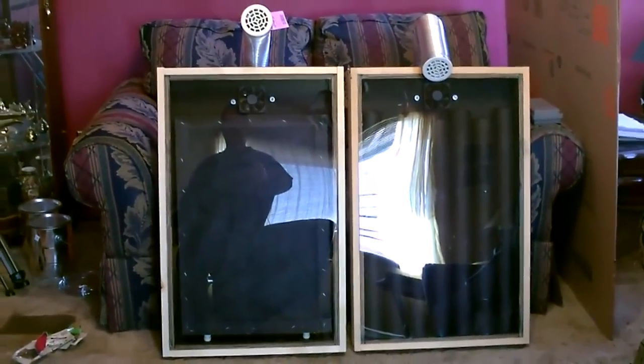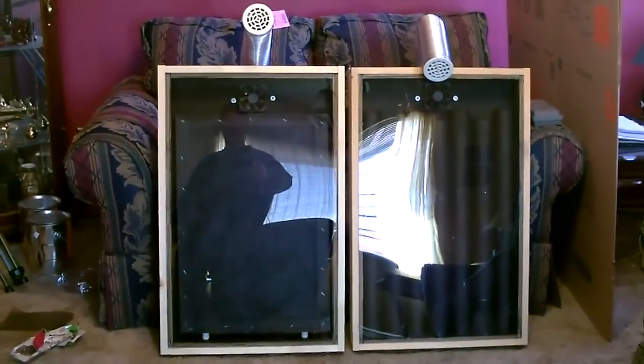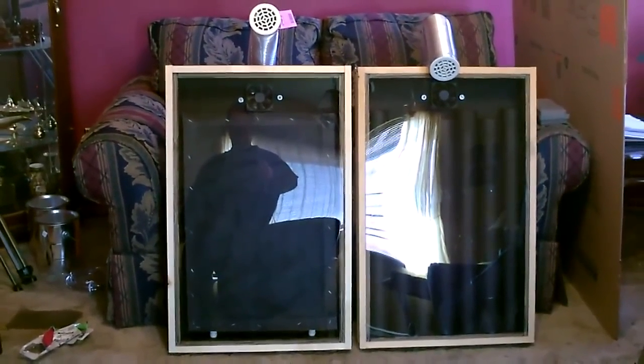By the way, you can use a lot smaller solar panel with this — the fan is only 1.8 watts. There's a quick side-by-side with my steel can solar air heater. In a future video I'll do some temperature measurements and compare the two.